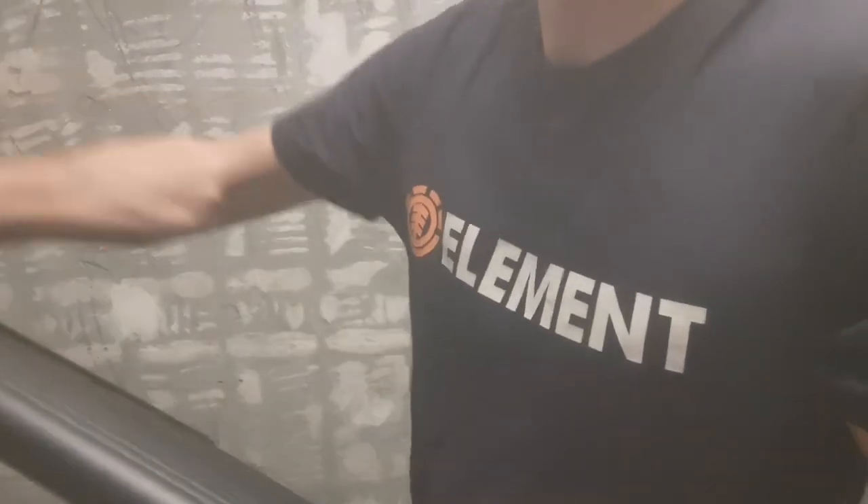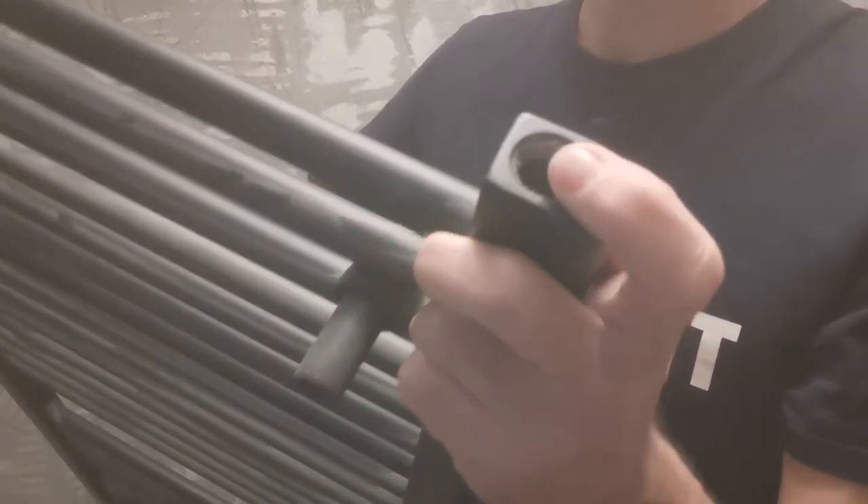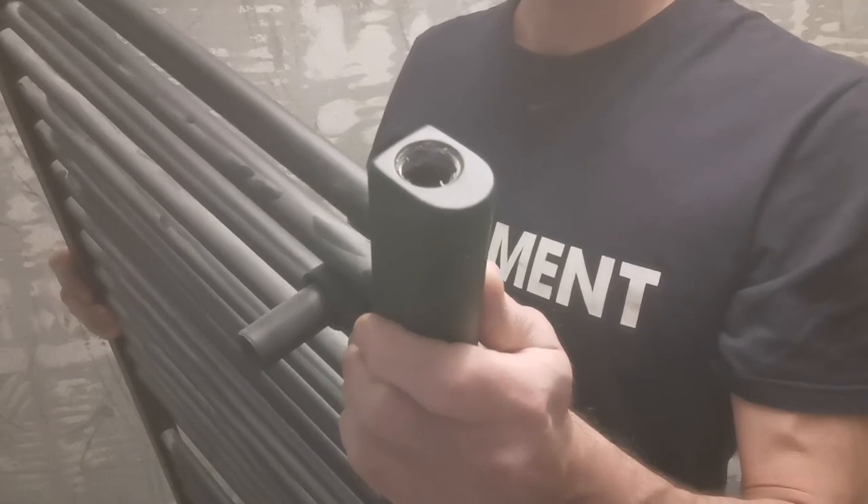The lock shield is going to go into this hole on the towel radiator. You can see there is no physical stop or o-ring, so you are entirely reliant upon the PTFE tape to create the seal in this scenario.